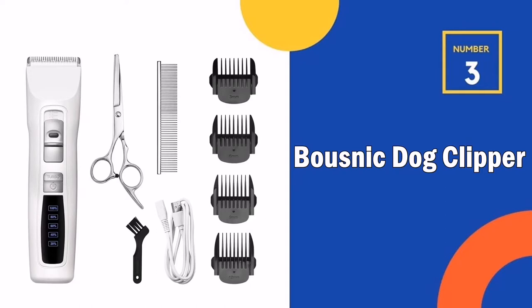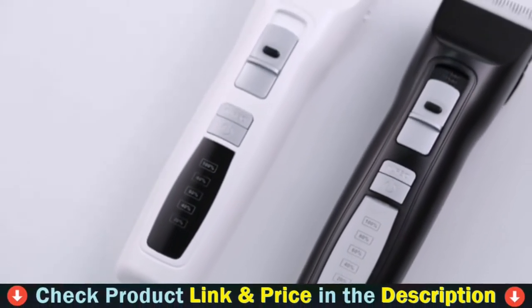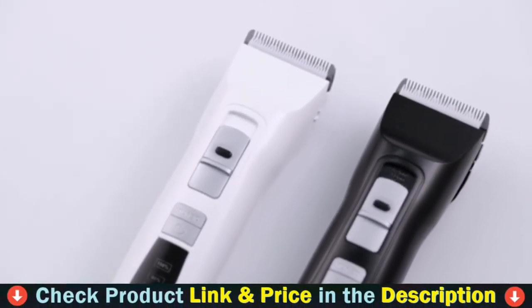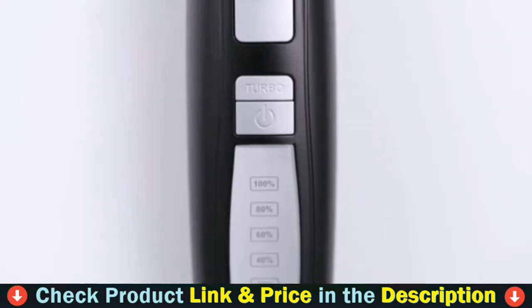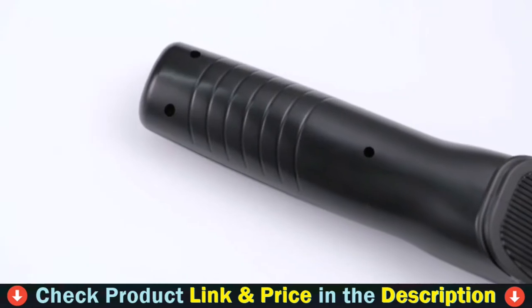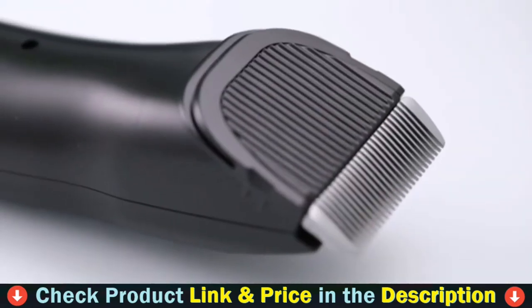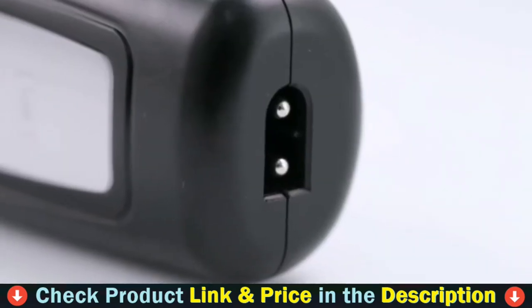Third choice in our list is the Bosnick dog clipper. The Bosnick dog clipper kit lets you groom your dog at home without all the anxiety-inducing noise of a salon. Excellent quiet-running pet clippers cut without pulling at the hair coat, so your dog always has a safe trim. It doesn't matter if your dog has straight or short hair — Bosnick clippers are going to groom its fur and create a flawless result. They are low on noise and vibrations, making them perfect for dogs with anxiety.